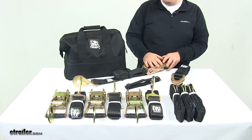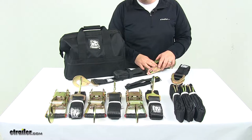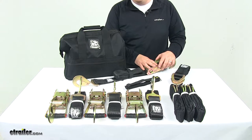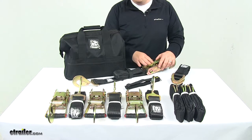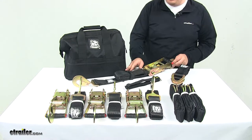All the metal components are steel construction, so they're strong and durable. They feature a gold zinc plated finish to resist rusting and corrosion, and the straps are no-stretch polyester with gel coating to resist tears and abrasions.